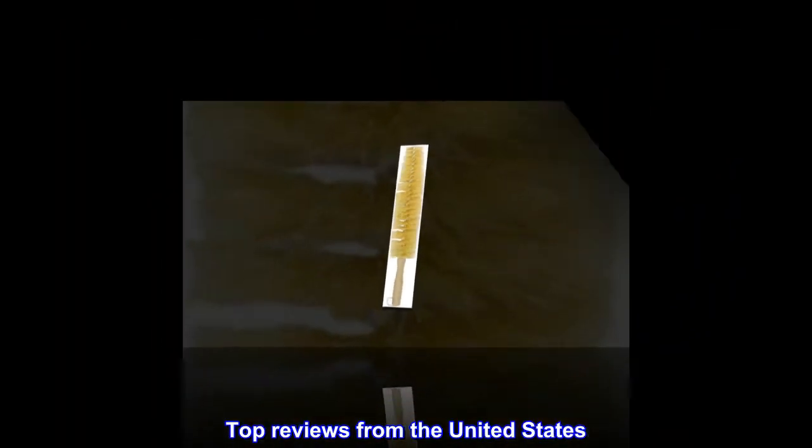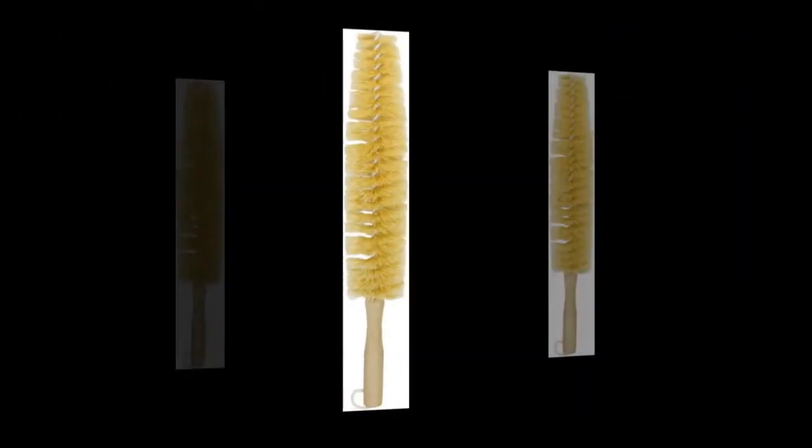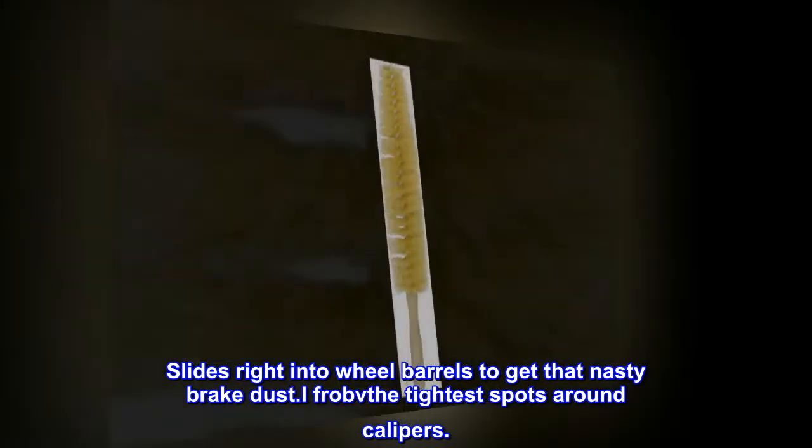Top reviews from the United States. Great wheel brush! This brush is well made and tough. Slides right into wheel barrels to get that nasty brake dust, and reaches the tightest spots around calipers.